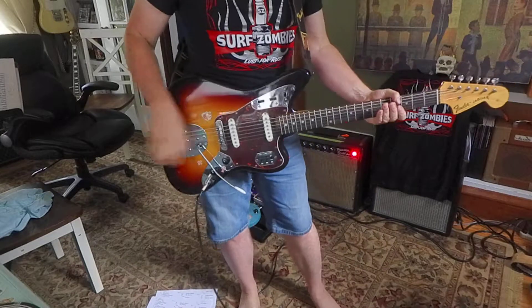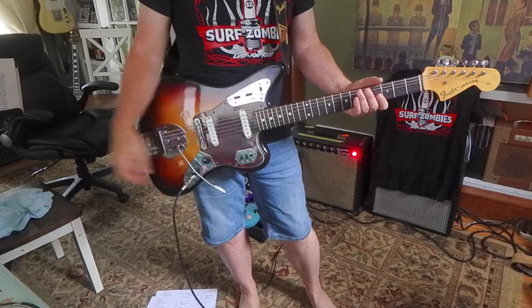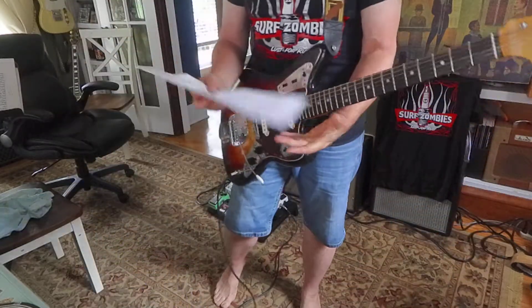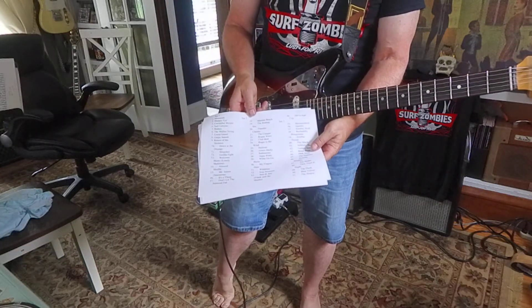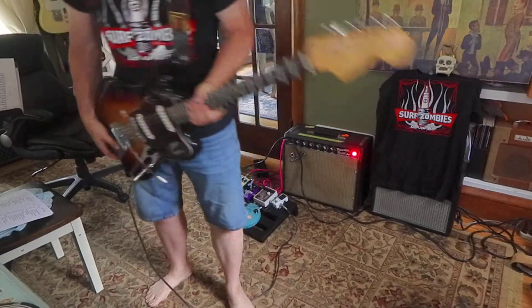Hey, what's going on? This is Brook Hoover. Welcome to my guitar lesson studio. I'm actually preparing for a gig I'm going to play tonight. I'm going to do three sets at the famous, world famous Toppling Goliath Brewing in Decorah, Iowa. We're doing three sets of Surf Zombies, all original surf instrumentals.